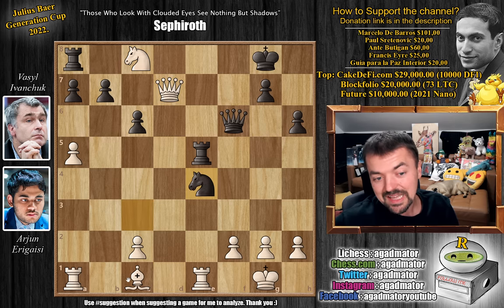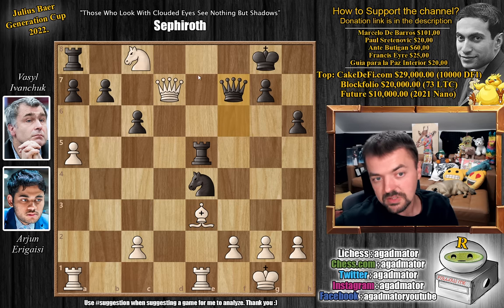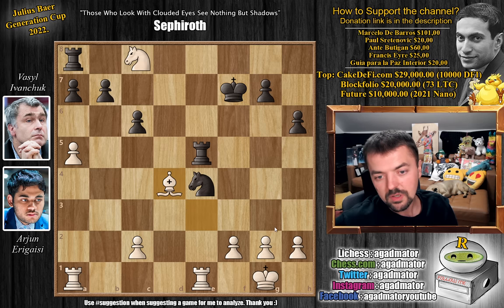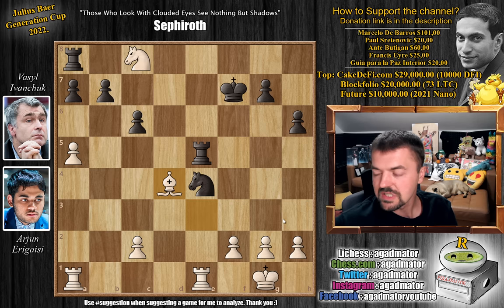Knight captures on e4, and now bishop to e3 — there's really no move here, you are just without any good ideas. And now after queen f7, Arjun very happily trades. Queen captures on f7, king captures. And now he finishes with the absolutely most precise move: bishop to d4. And it was in this position, on move 25, that Vasily Ivanchuk resigned the game, as there is nothing more to be done here.